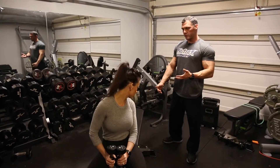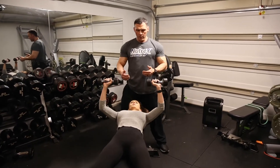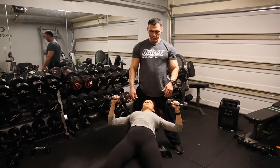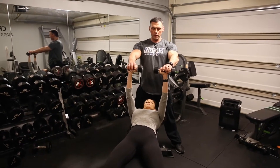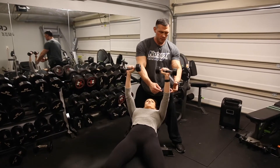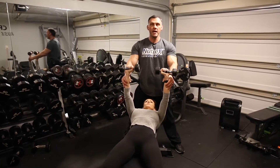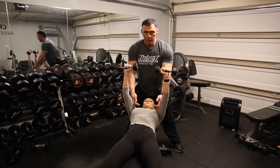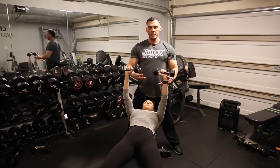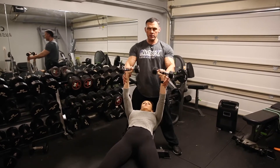Nicole will lay back here and we'll demonstrate a chest press. What I typically see is people coming down on the eccentric, so they're going down, and then when they come up, they come to a full lockout. The issue here is what we call stacking the joints — the wrist is above the elbow, which is above the shoulder joint. So the joints are stacked, which is taking the load off what we're trying to target, which would be the chest. Say you're supposed to do 10 reps and at least 60% of the reps you do are paused in this position.